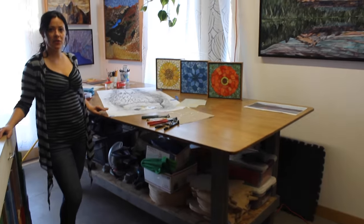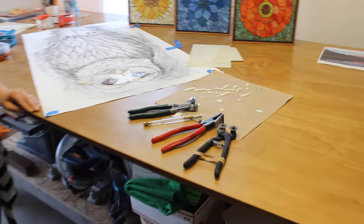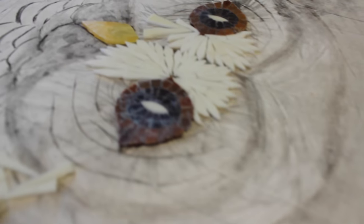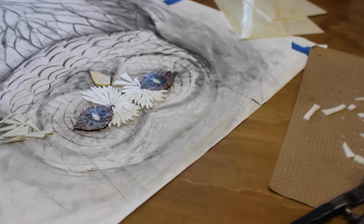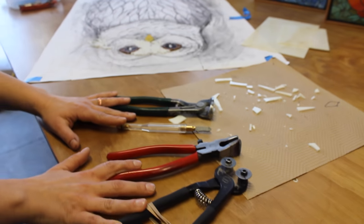On this workbench here, you can see one of my projects in its early stages. All of the glass in this project, as well as all the glass in my other work, is completely hand cut by me using just these 4 basic hand tools.